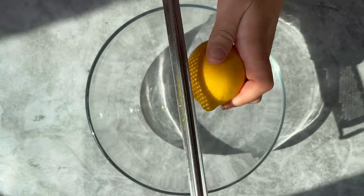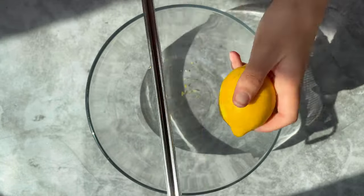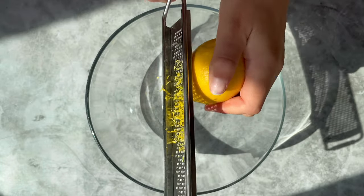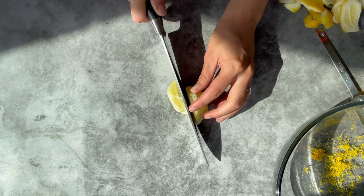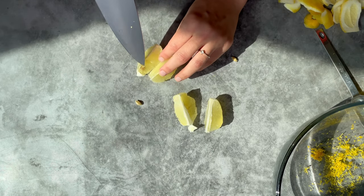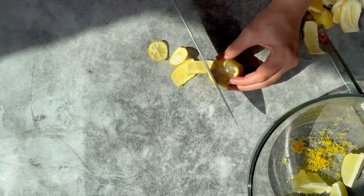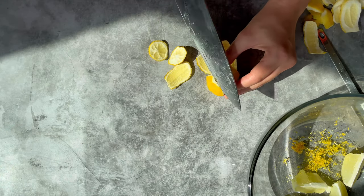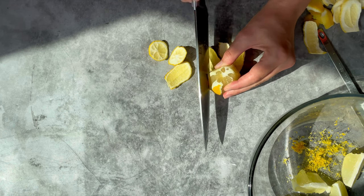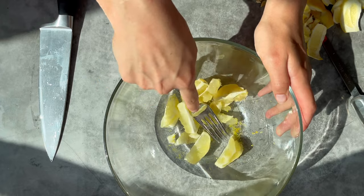Now we will prepare the relish. The relish is full of tangy and umami flavors. Start by zesting a lemon, then using a sharp knife cut and peel the white pith from the lemons and discard that. Add the lemon to your zest in a bowl — here I show you again how to cut the lemon.